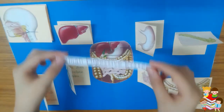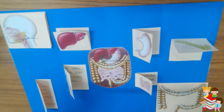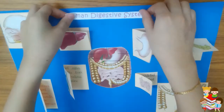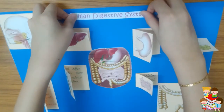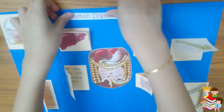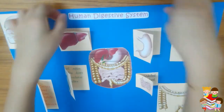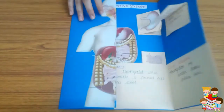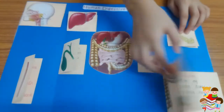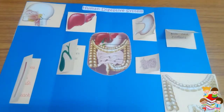I have the heading which I will stick here. I have put glue on the back side and we will stick it on. So our lab book will look like this. Our lab book is ready!